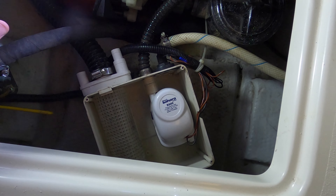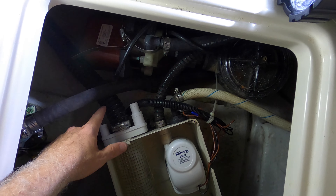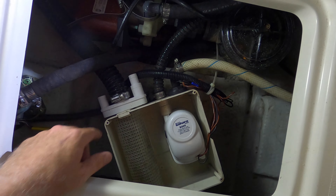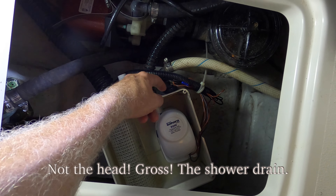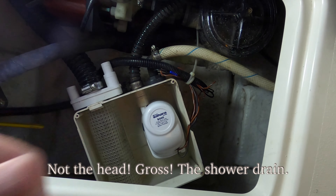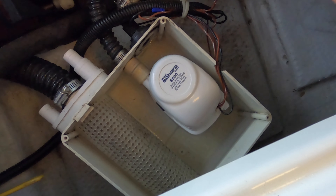While I wait for the canvas to dry, we've had a problem with the pump that pumps out both the gray water from the head as well as the condensation from the air conditioner right here. So I got another one to replace it.